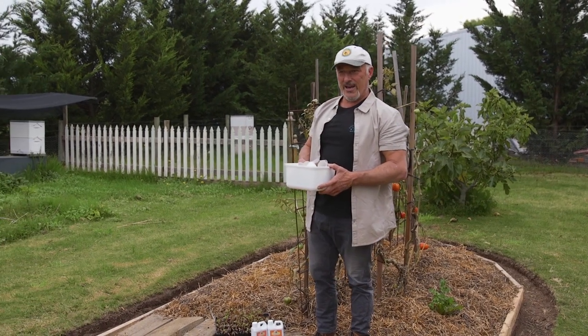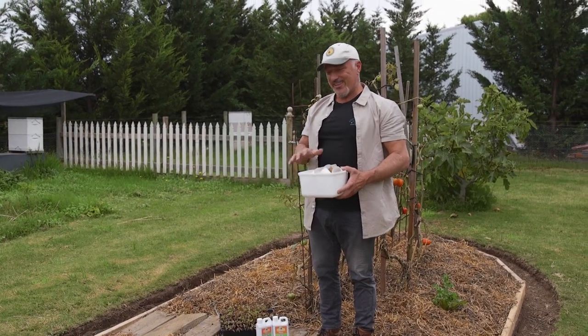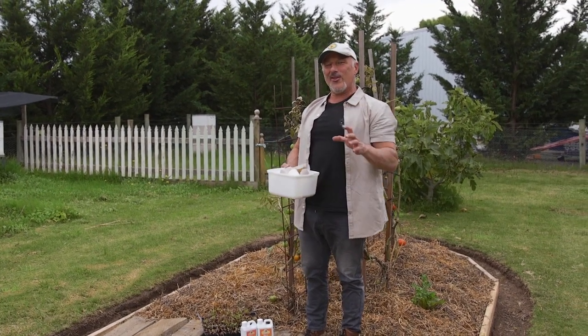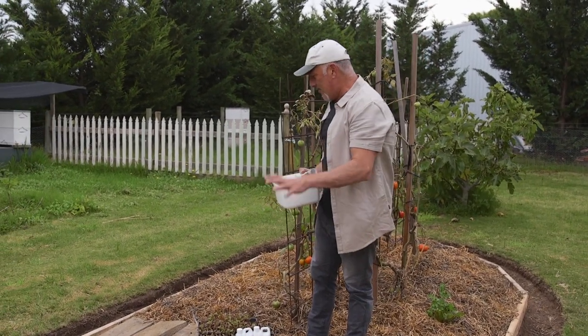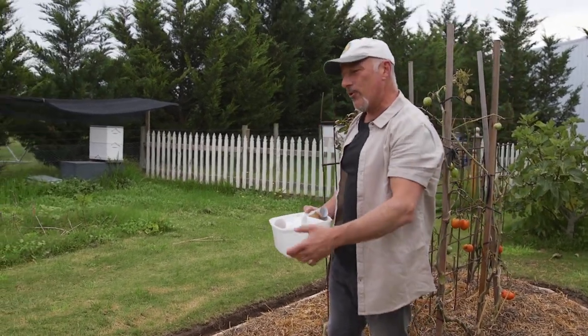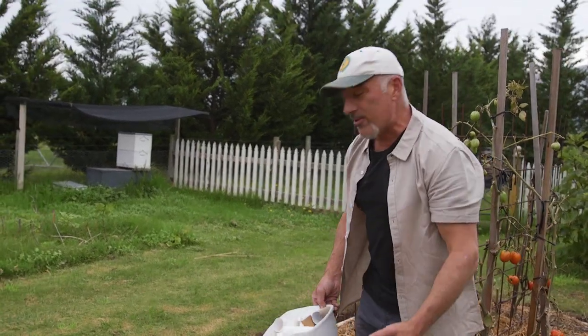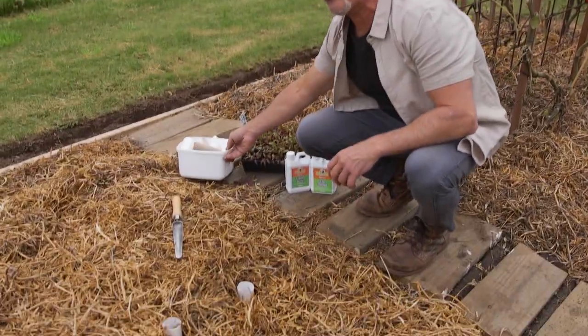We haven't finished building our new garden beds, but I'm excited to get some seedlings in because I want to get some continuous picking. I don't want to be harvesting all in one go, so I'm going to plant some vegetables now, and in about a couple of weeks I'll be planting some more, so we'll have our seedlings growing throughout the whole autumn, winter, and even spring season.